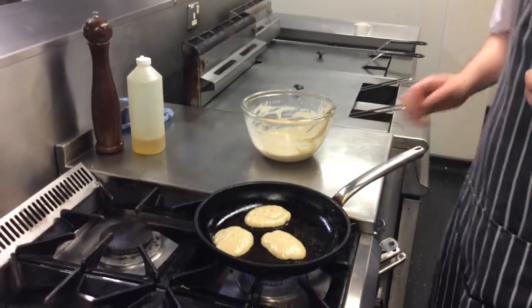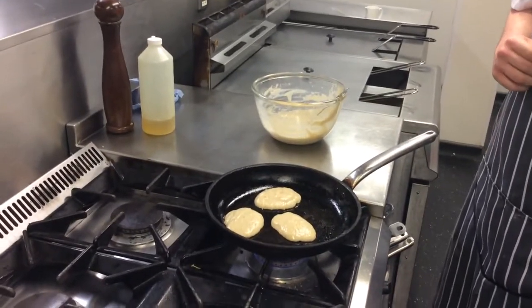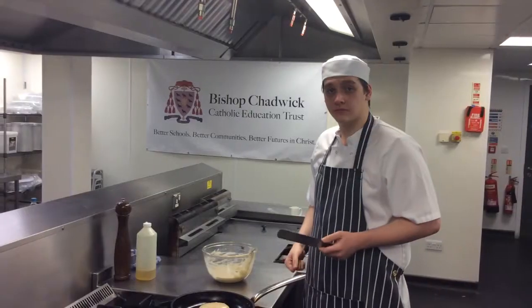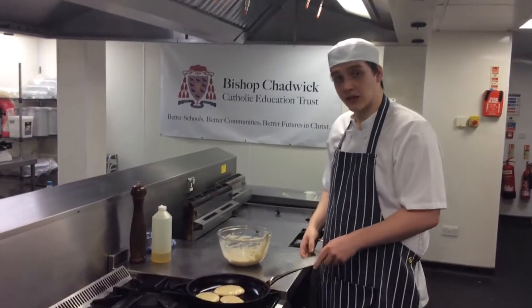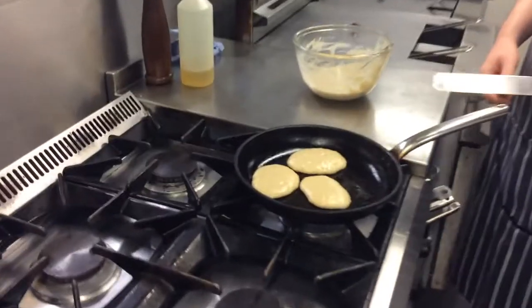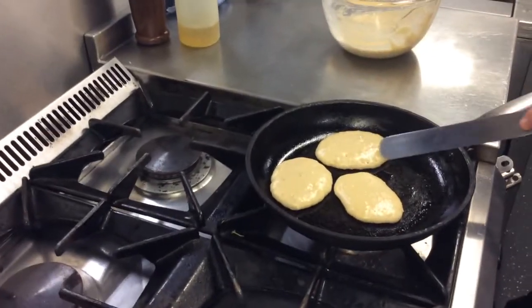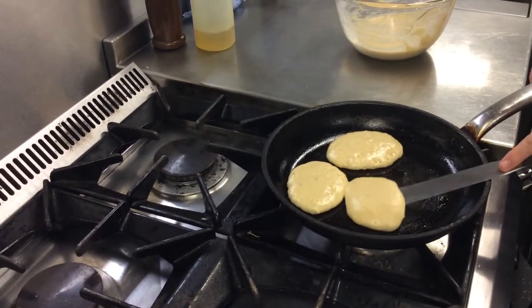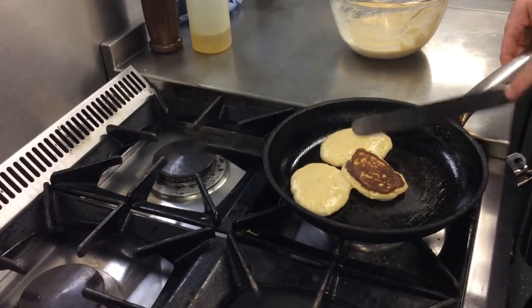Keep them on the heat. Once you've added the mixture, you can start to see bubbles forming — that means they're ready to flip. As you can see, there's a little bubble indent. Get yourself a small palette knife and then flip it.